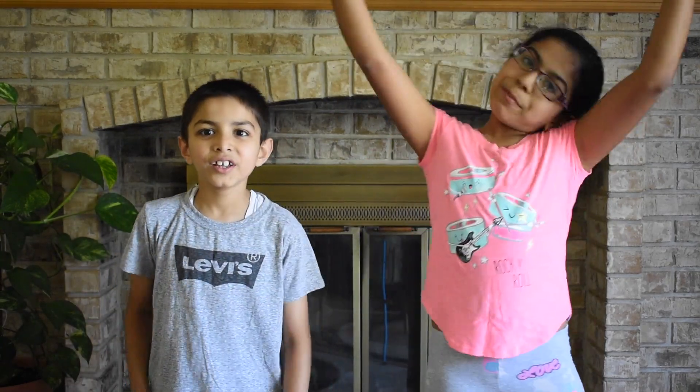Hi! I'm Michi. I'm Mira. Welcome to Learn With M&M. Today we will learn about Soda Volcano Eruption.